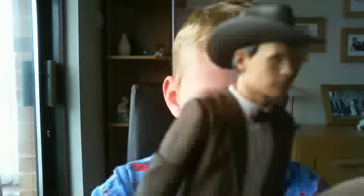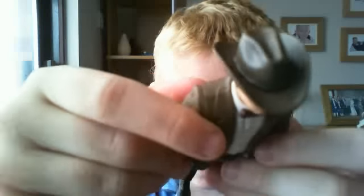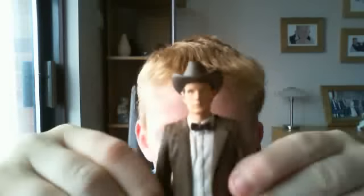The Stetson is obviously the main part of this figure and it's been really well detailed. There's a band around the top of the Stetson or cowboy hat that looks very very good. As you can see it's also been curved a bit around the bottom of the cowboy hat.